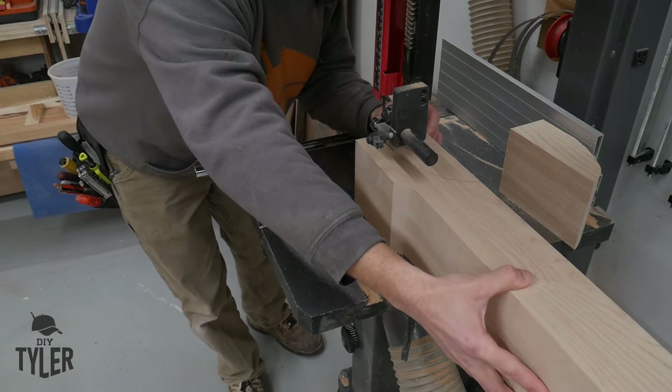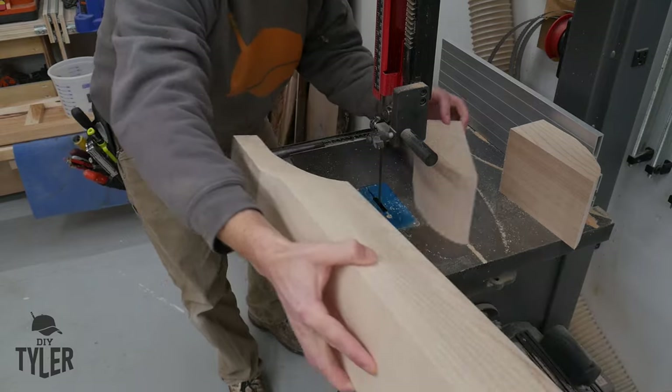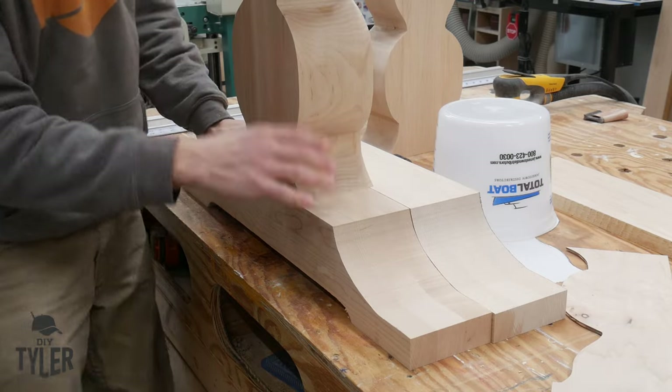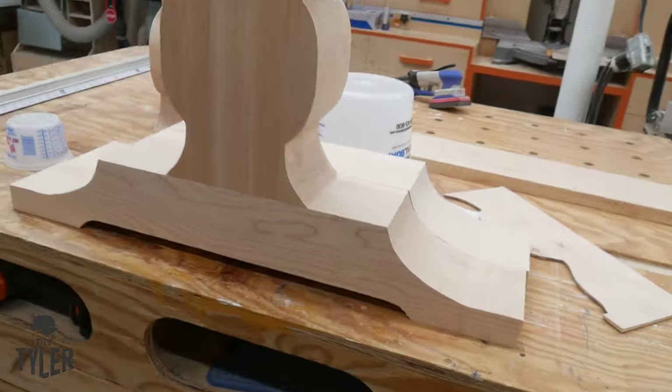I really like using templates. As you can see right here, we have pieces that are perfectly symmetrical, exactly the same, and it looks really nice — very easy to make perfectly repeatable cuts.